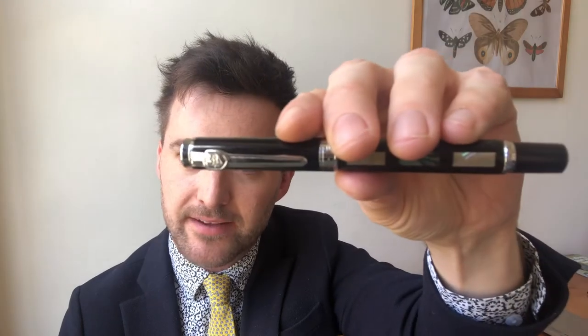Welcome back to Panda Pen Club. Today I'd like to review the Jinhao 8802, which I have here in its mother of pearl nacre-ish mutation. Jinhao make multiple robustly themed variants of this model and they offer the same treatment across multiple models including the 650 and the 950.